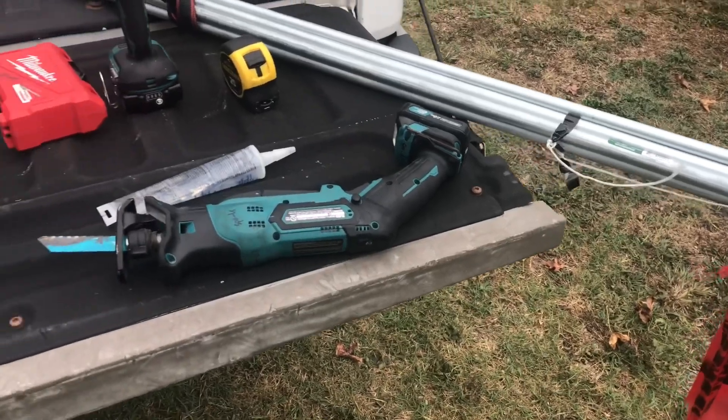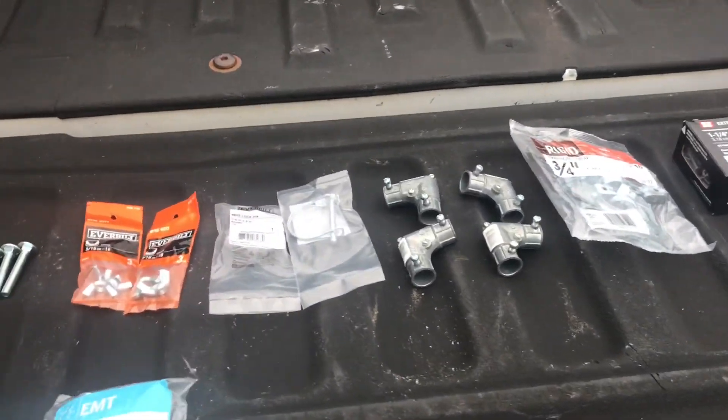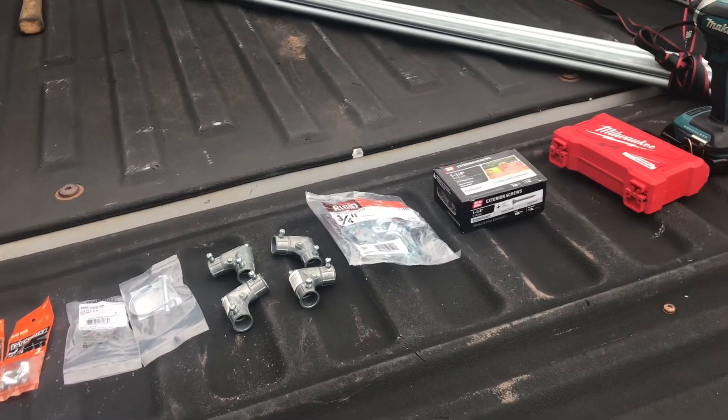We're going to be working on a duck blind build today on the Fast Craft boat. If you didn't see the walkthrough, make sure you go back and watch that video — it tells you a little bit about the company. They're still in business, so if you want to hit them up, you can find them on Facebook at Fast Craft Boats LLC. Super nice guy, they build all these boats by hand. So we're jumping in and building this duck blind — or the frame for it anyway. Welcome to my F-150 workbench.